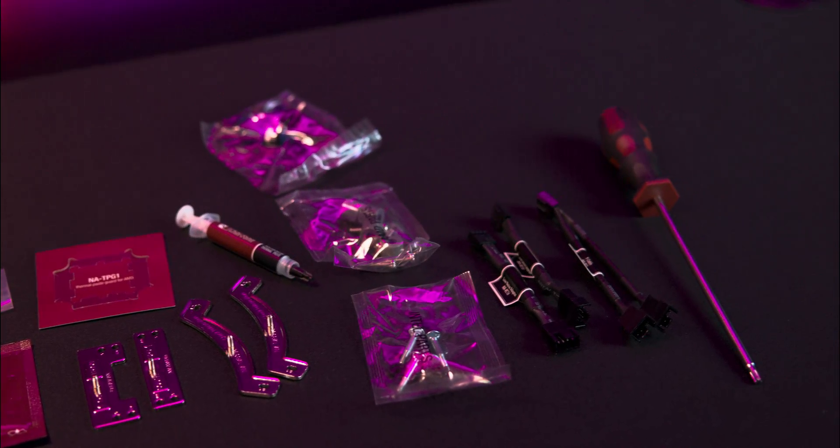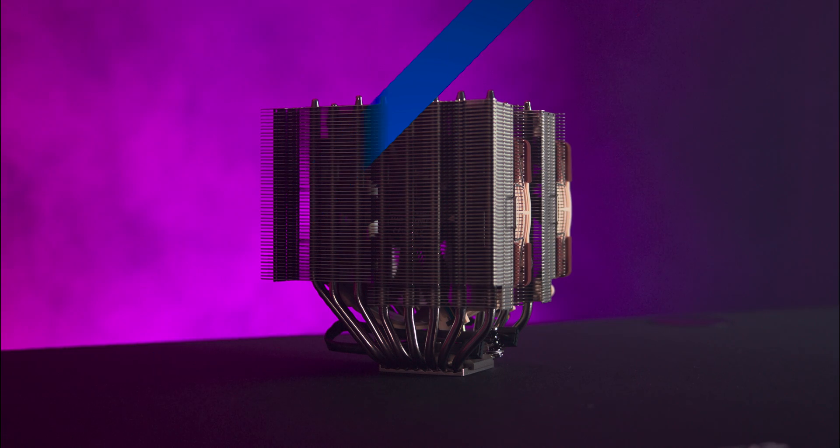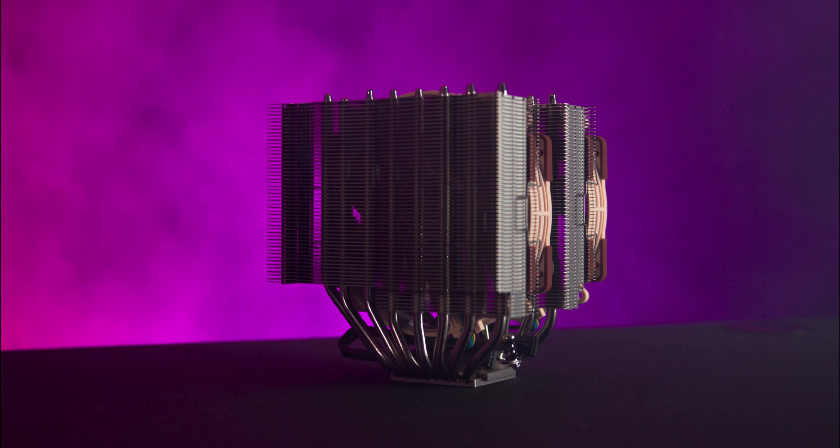You also get a screwdriver, cleaning wipes and a good amount of mounting hardware for both AM5 and Intel sockets. Plus on top of all that you also get a metal Noctua case badge, because branding matters.